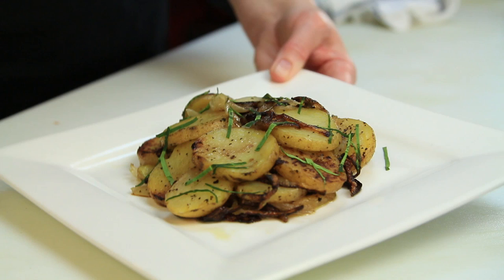This is a great side dish with roasted meats or grilled meats. I think you'll really enjoy it.